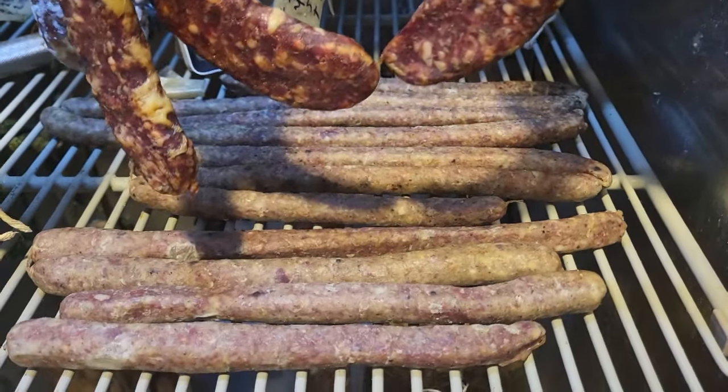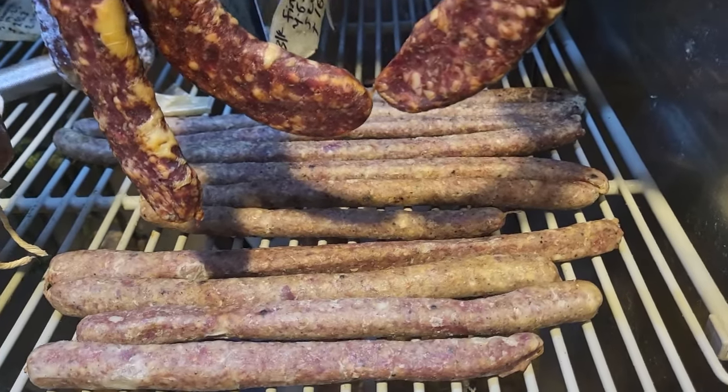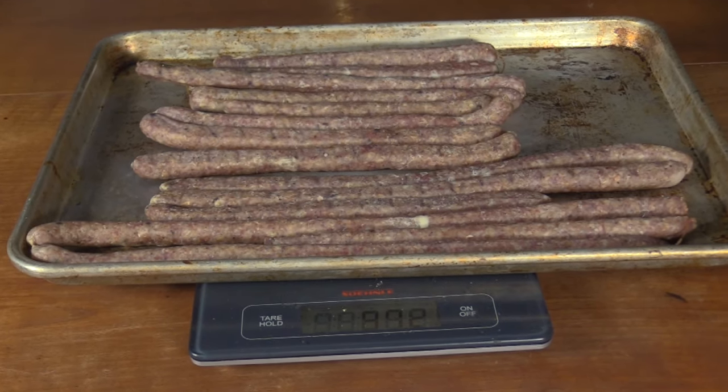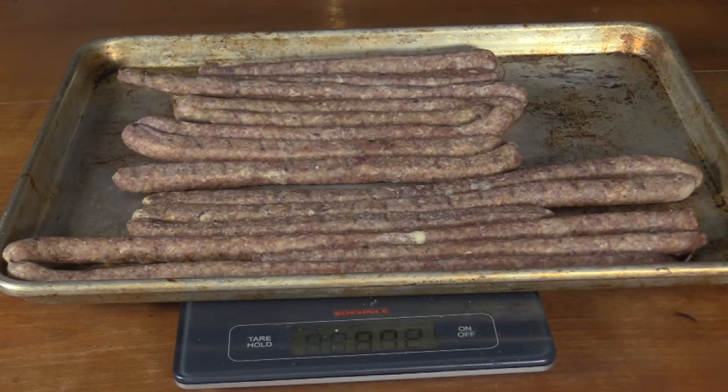The summer sausage has been drying for seven days now and I'm pretty sure they're ready. After about five and a half days in the drying chamber these have lost 39 percent of their weight. Let's compare these to the pepperoni sticks — the time has come to try these snack sticks.